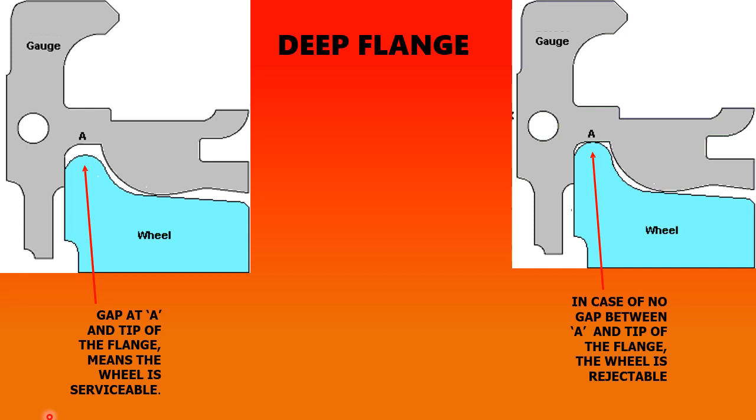Checking the root of the flange: the wheel is in acceptable limit if there is a gap between point A and the tip of the flange. However, if the flange tip touches the gauge at point A, then the wheel lies at rejection limit.